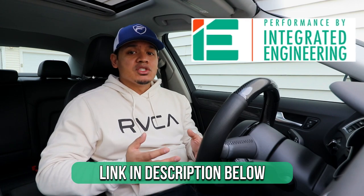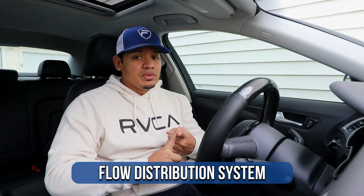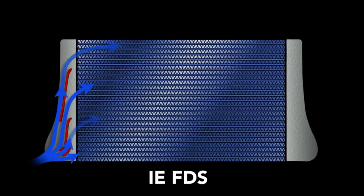Before we get to the install, why did I choose an IE intercooler? The stock intercooler for most cars is designed to work for the OEM tune — when the turbo compresses the air and it goes into the stock intercooler, it does just enough to cool it down to meet OEM performance specs. Once you start making more power you need more cooling. IE offers something unique called FDS: their intercooler is way larger, a lot more durable, and the FDS system actually channels air into different compartments so it's evenly cooled before going into the engine — pretty unique compared to other aftermarket intercoolers.